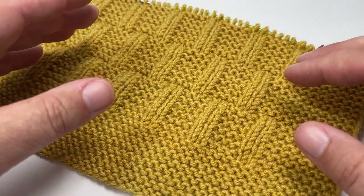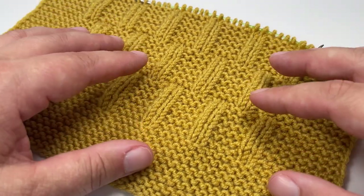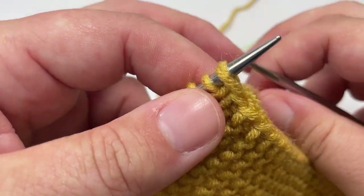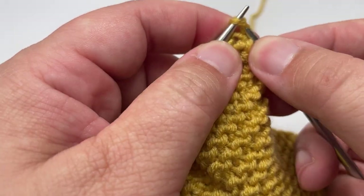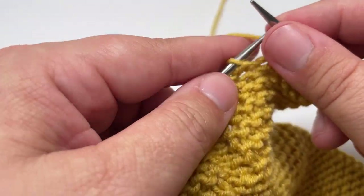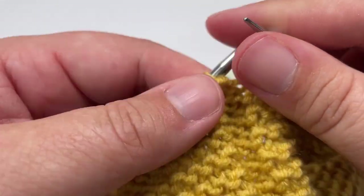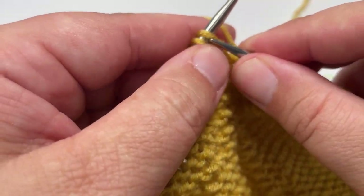Once you've worked rows 1 to 12 once more, move on to the top garter stitch border, just as we started the blanket with the bottom garter stitch border. The first row of your border will be a wrong side row, and you're going to work 15 rows in exactly the same way — knitting every stitch with the exception of the final stitch, which you slip purlwise with the yarn in front. When you work this first border row you can go ahead and remove your stitch markers as you won't need those anymore.